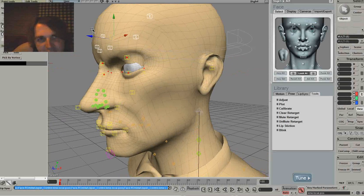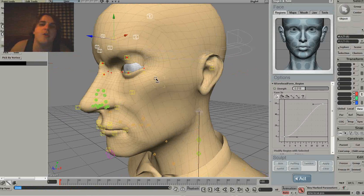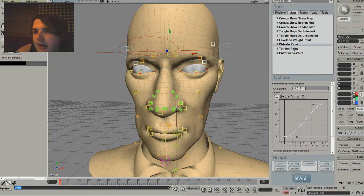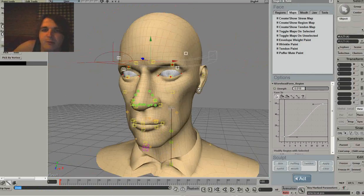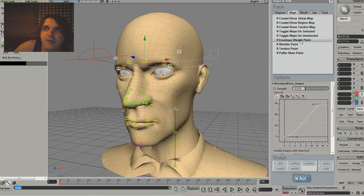You can probably slightly see it, but there's wrinkling going on here which I assigned in the Regions area. On lower poly meshes it's a lot harder to replicate because you don't have as many polys - it's really hard to show on a mesh that hasn't got a lot of forehead polygons. It's really advised to do it on a higher poly mesh if you're going into super detailed wrinkling, or possibly an export from ZBrush with decent topology around the forehead area.